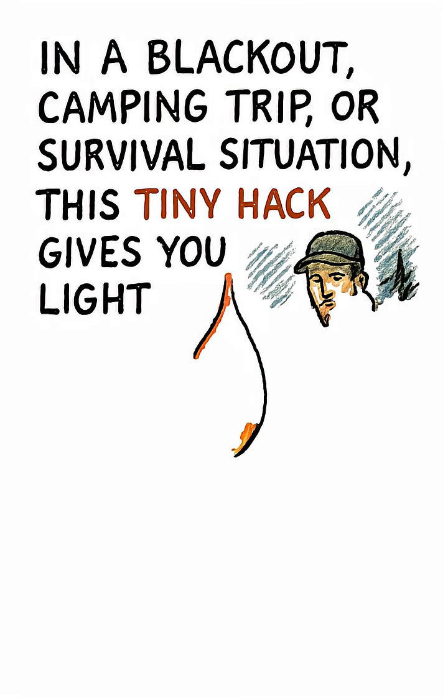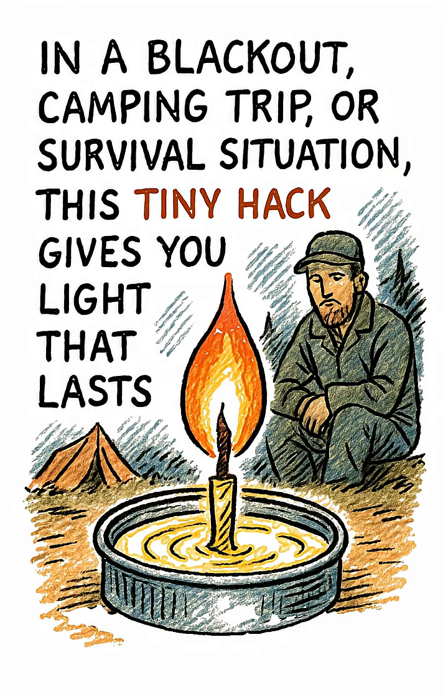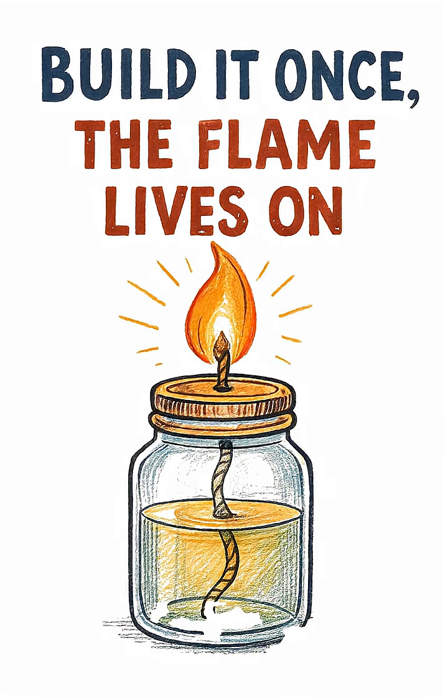In a blackout, camping trip, or survival situation, this tiny hack gives you light that lasts. Build it once, the flame lives on.